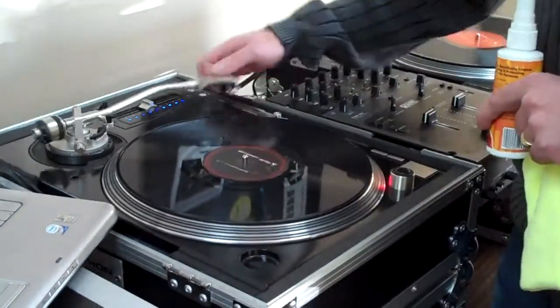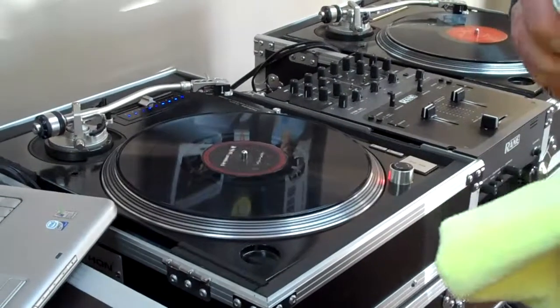Didn't spin really good. We can fix that really quick — just apply some B-side to the record.